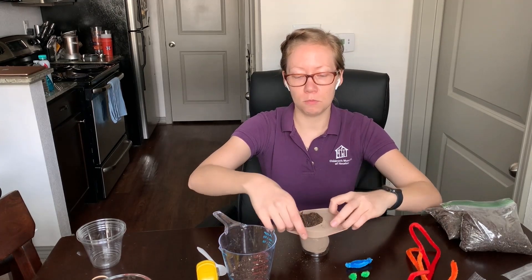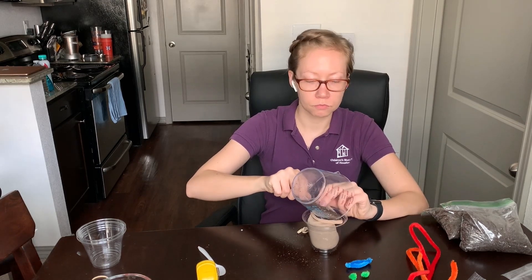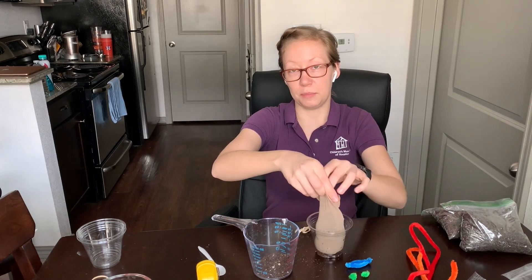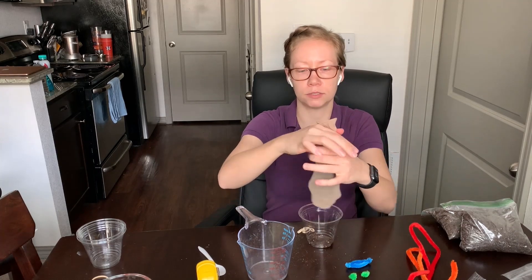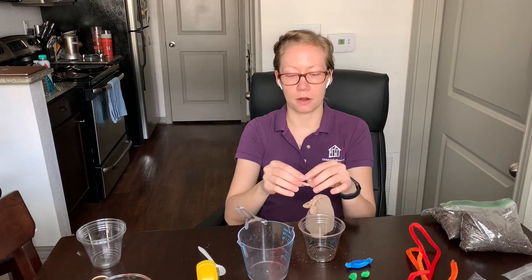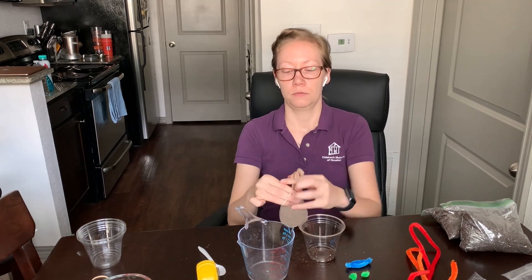It's okay if it gets a little bit messy — just make sure that you clean up after. Now with the last little bit I'm going to have to hold it open. You can ask a grown-up to help you, or the grown-up can pour while you hold, but I think it's a good idea if you hold it or do the pouring — it works on good fine motor skills. So I have it all tightened in there and I'm going to go ahead and tie a tight knot. I'm also going to use my rubber band to make sure it's super tight because I don't want any of my soil or seeds to come out.